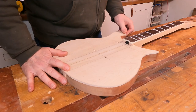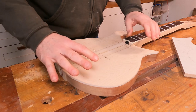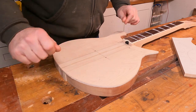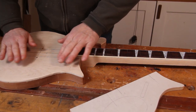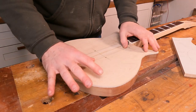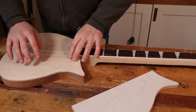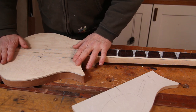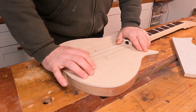The first thing I want to do is get this control cavity sorted out. Because we've got the drop top going on here — some quite nicely figured maple — there might be an argument for going in from the back for these controls and having a cover on the back without a scratch plate on the front. However, I think those scratch plates and the way they're configured is quite an important part of the look of this guitar.